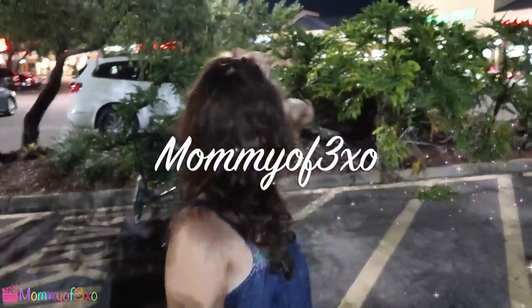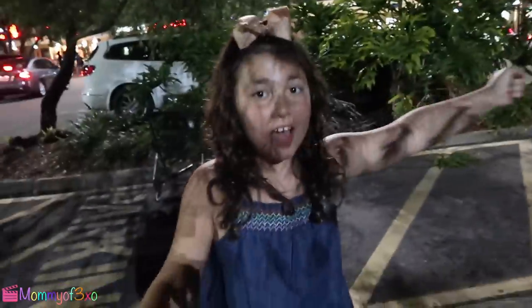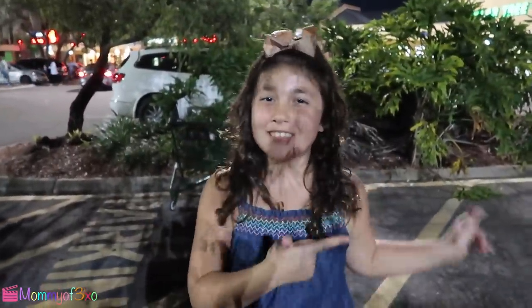Hey guys, it's me, Alaya. Today we're at Sally's Beauty Supplies to get acrylic nails and I'm super excited, so let's go.